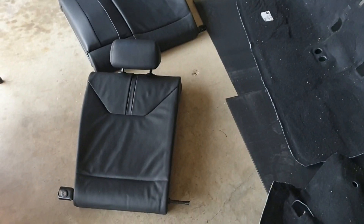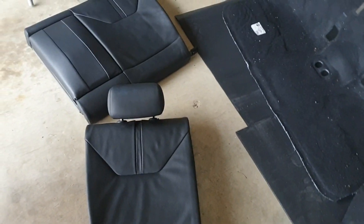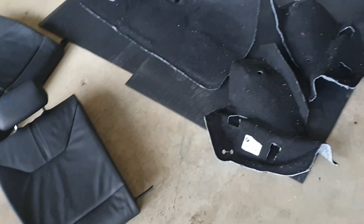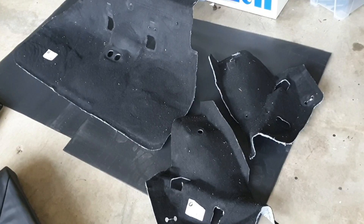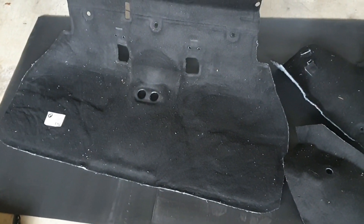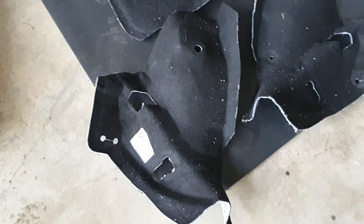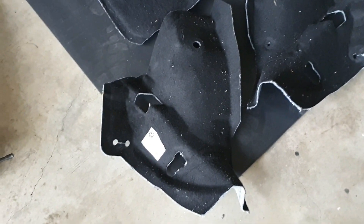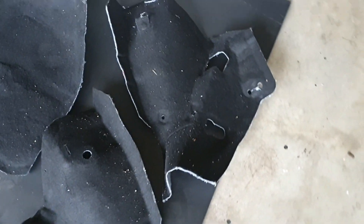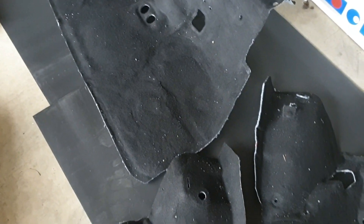With the C pillars and seat belt covers installed, the next job is to get the rear seats in. But first, these are the carpet pieces for the rear seat floor area — one covering the middle and the other two covering the sides around the wheel wells. I'm going to give them a good vacuum and cleanup before putting them back in the car.